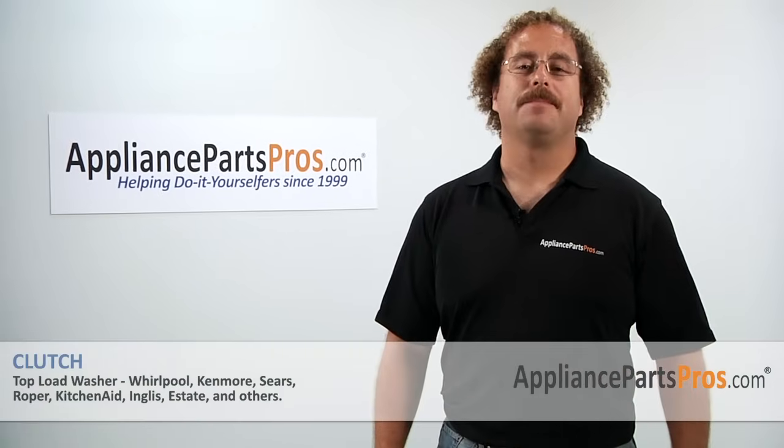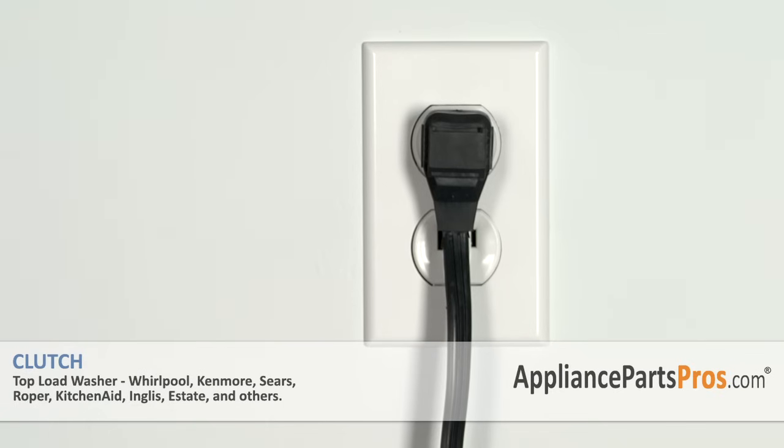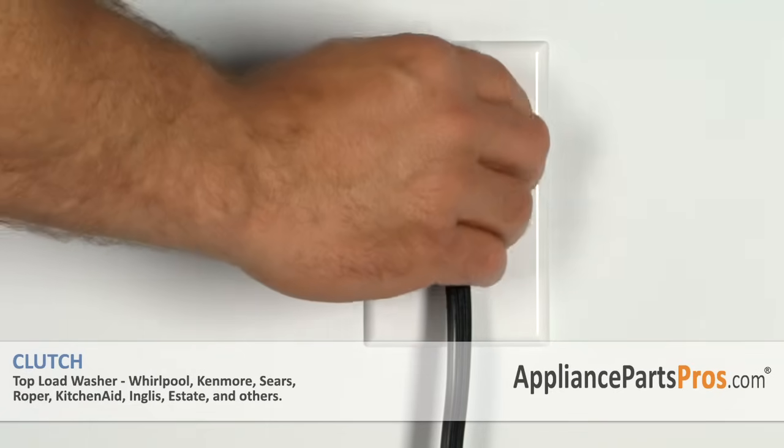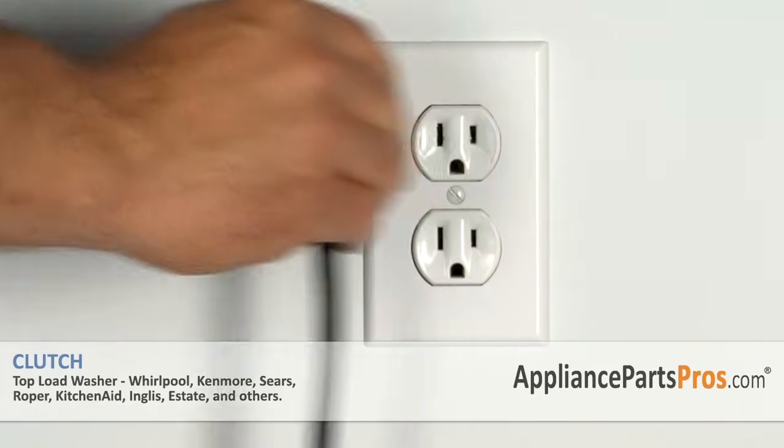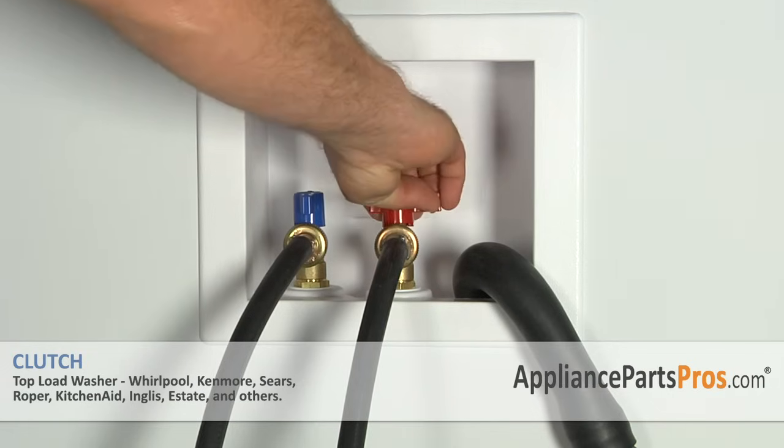Hi, this is Matt with AppliancePartsPros.com. Today we'll be showing you how to repair your appliance. Remember, anytime you work on an appliance make sure it's unplugged or the circuit breakers are off so there's no chance of electrocution. Also make sure you turn off your hot and cold water supplies.